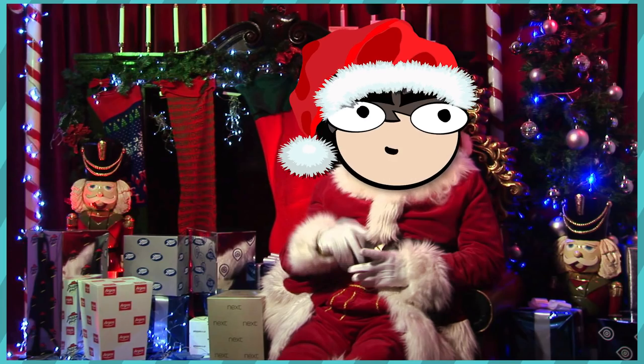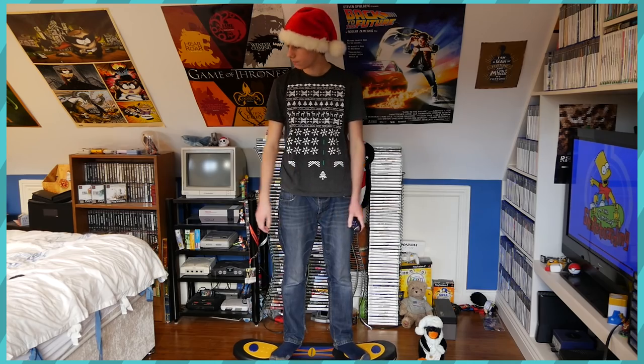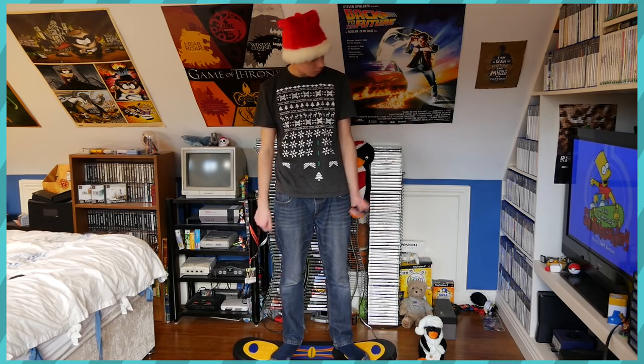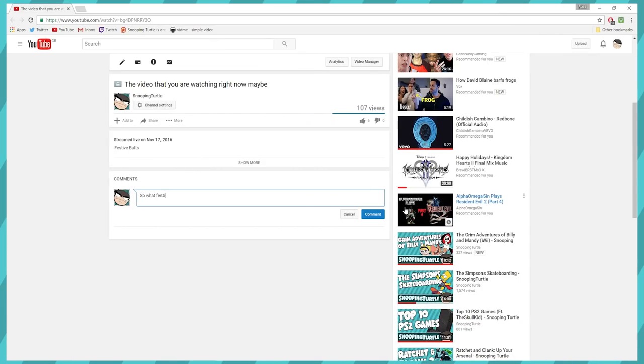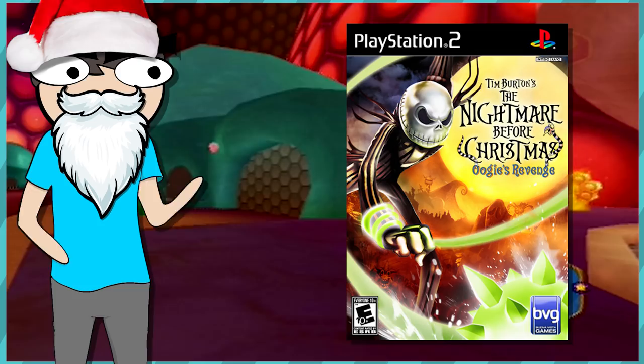Tis the season for festivity and joy, where people come together to spread happiness among others and where goons like me feel the need to make a holiday themed video. So, what festive themed game are you gonna cover today? I hear you probably not typing. Is it The Nightmare Before Christmas, Oogie's Revenge?